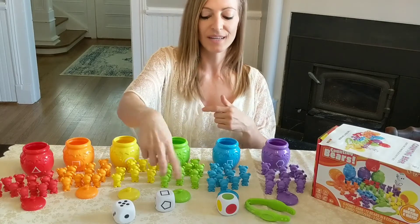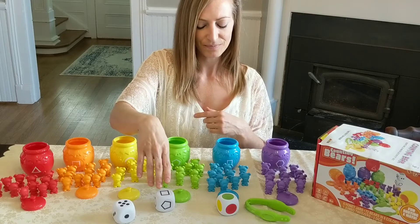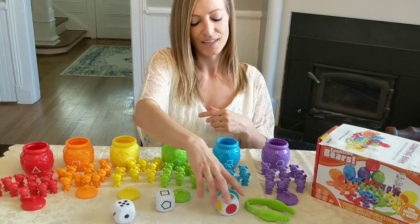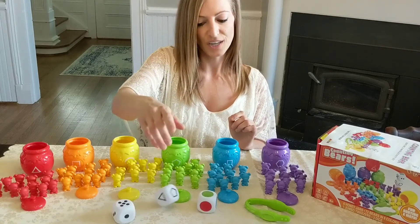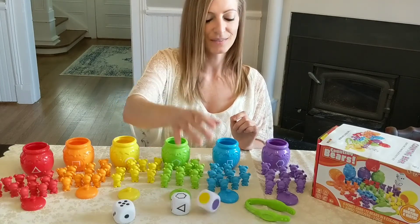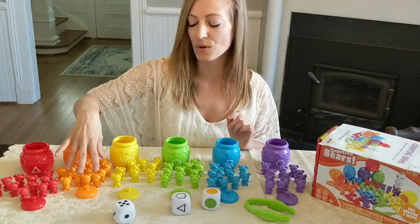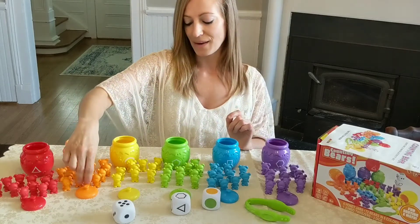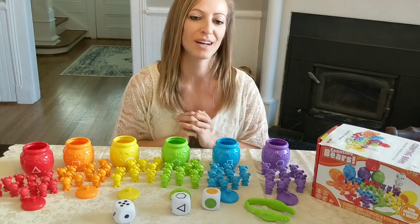You can do it that way, or like I just did — rolling the die, seeing what shape is on top, and just taking any bear of your choice and putting it in the bin with the square. Or you can combine color and shape: a hexagon with an orange, so you just find an orange bear with a hexagon and put that in the appropriate honey jar.